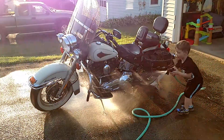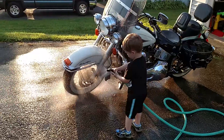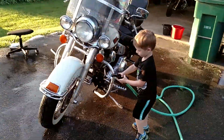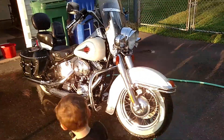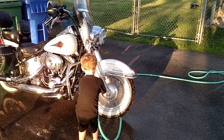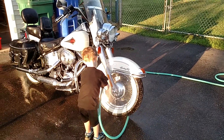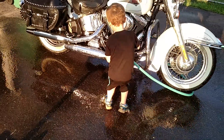Let's get the front wheel — very good, look at you go! All right, let's come on this side now. Let's clean the front wheel, spray it. Okay, do the motor now, get all the soapy's off.